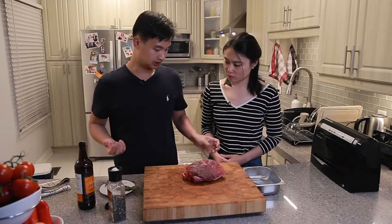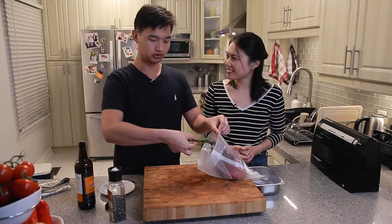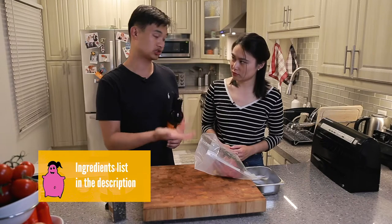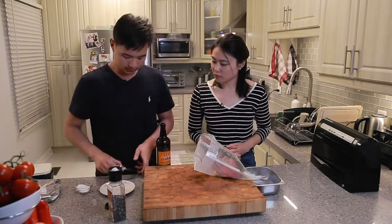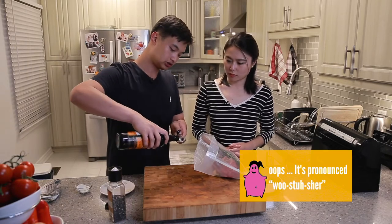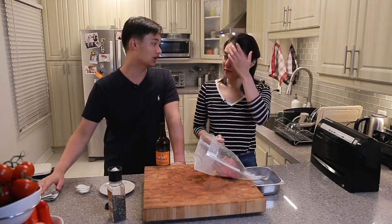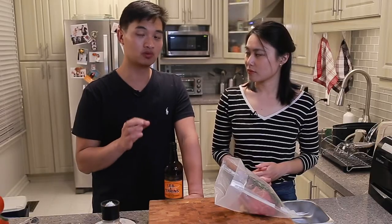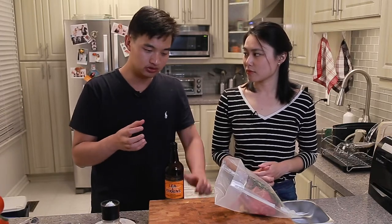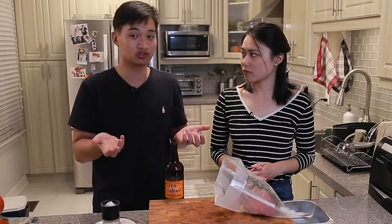Next we're going to bag it. We're going to take this straight into the bag, put in the rosemary and the garlic pieces. It's going to be in there for several hours so the flavor will circulate. Our last thing we're putting in today is Worcestershire sauce — one tablespoon. We can cook this for 48 hours, 72 hours, whatever you want. The longer you cook it, it might be more tender, but you're also squeezing out all the juices and it's eventually going to turn mushy.